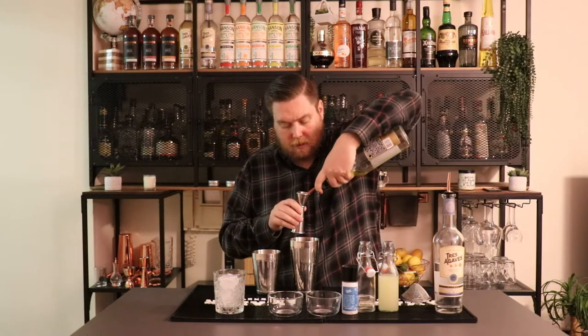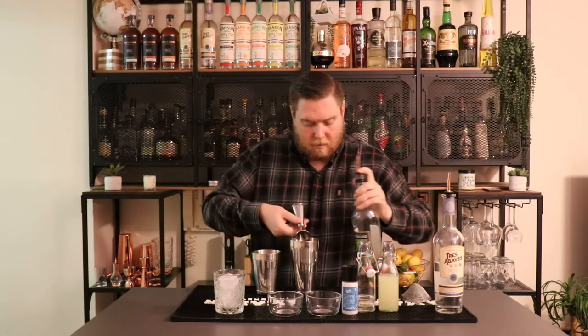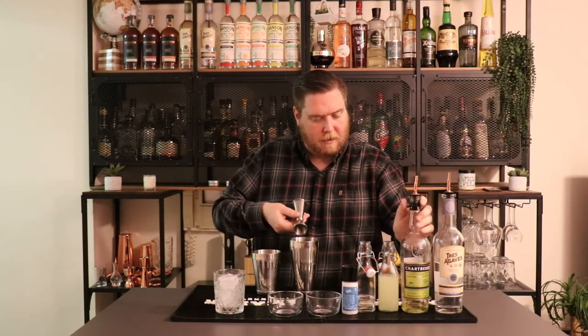Moving on to the spirits. We're going to be doing three quarters of an ounce of yellow chartreuse — one of my favorite spirits. And then on to the good stuff: Trace Agaves Blanco. We're going to do two ounces of Trace.